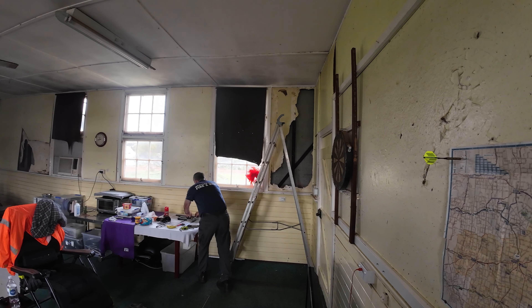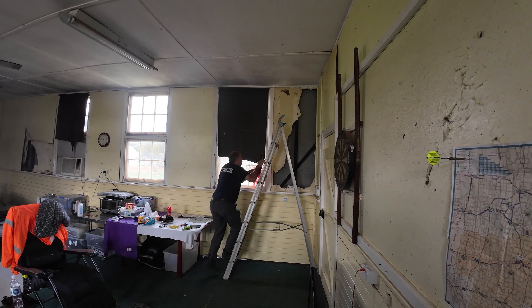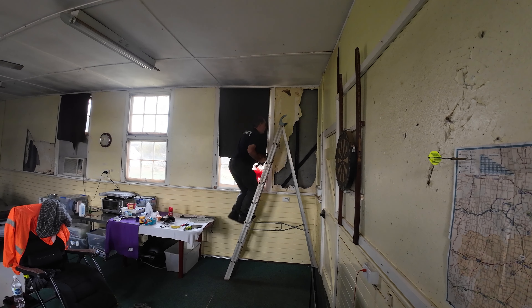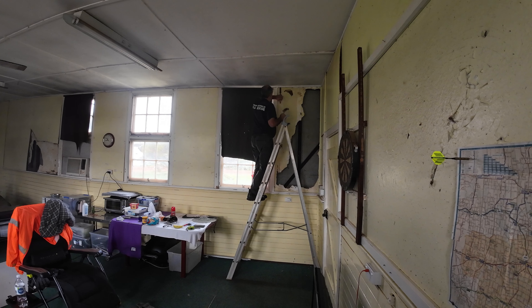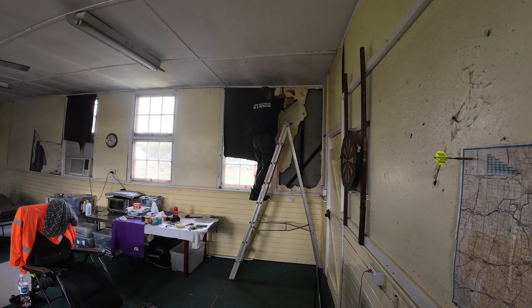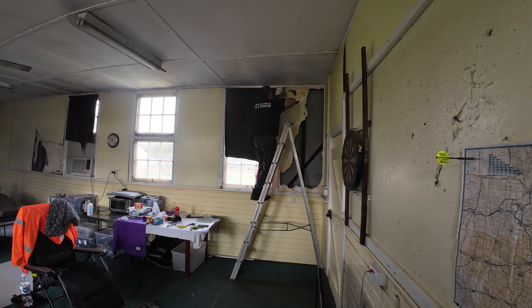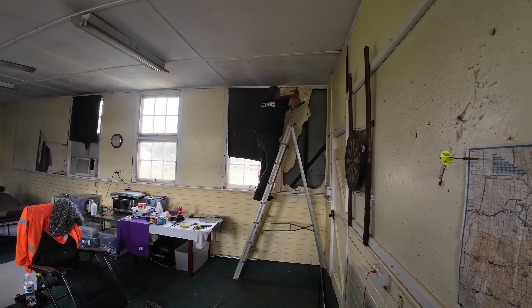The first task is to climb the ladder and remove all the trim that had been installed on the walls probably a hundred years ago. Some of those nails are well bedded in. It is a little bit difficult to see on the video, but there's plenty of dust falling out of the roof that's probably been sitting there since they first built it.